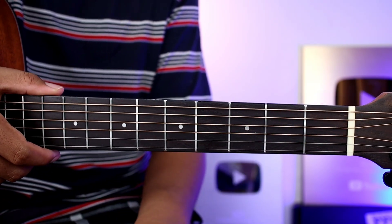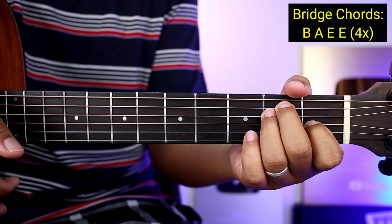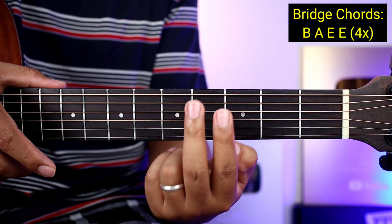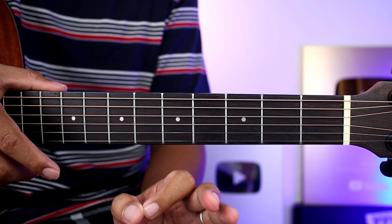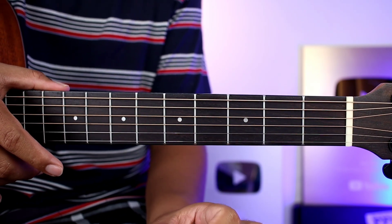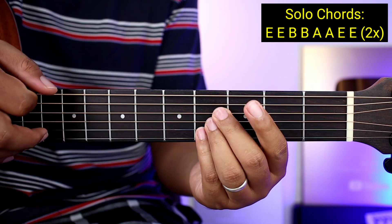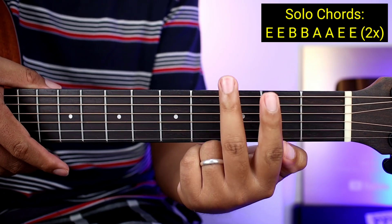Yung mga chords lang dun sa bridge ay B, A, E, tapos E — four times yung gagawin yan. Pag nagawa nyo na yung bridge, meron syang solo. Yung mga chords sa solo ay parehong pareho lang sya ng chorus: E, E uli, B, B uli, A, A uli, E, E — two times yung gagawin yun. Pag nagawa nyo na two times, tapos na yung solo.